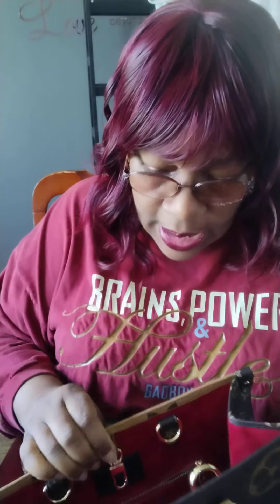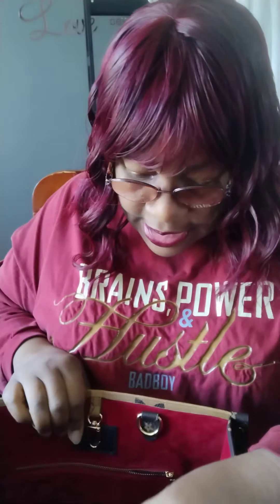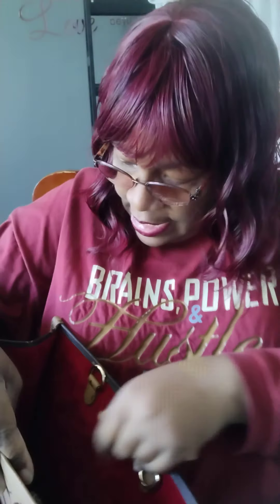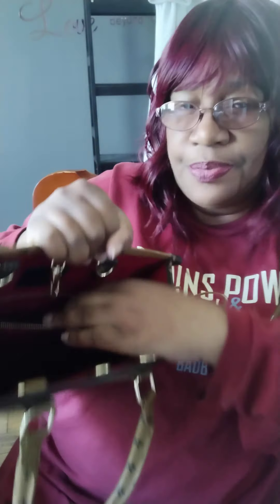And then to open it up, we have a strap and another strap. The inside feels like a red suede. It has a zip pocket which you could put like money, a debit or credit card in here. I wouldn't put too much else in here because it's a really thin pocket. But the zipper zips good — it's like butter, baby.